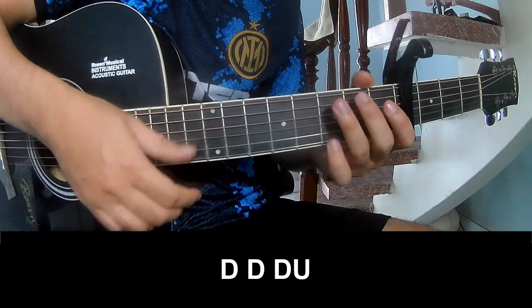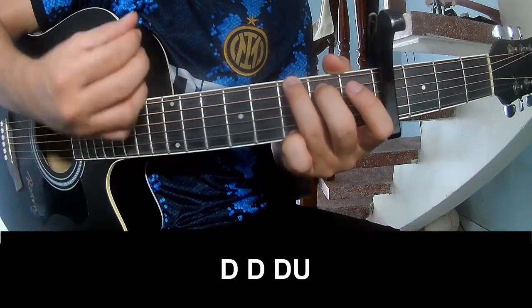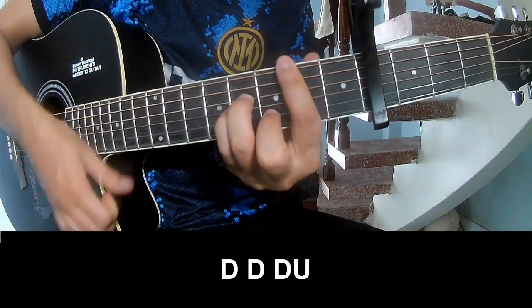To the first, we play: down, down, down, up, down, down, down, up.